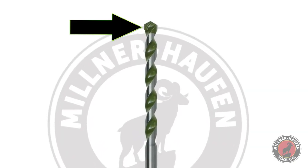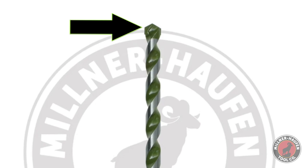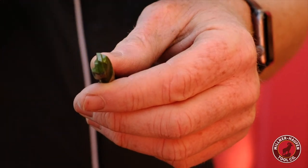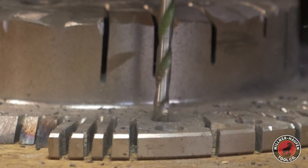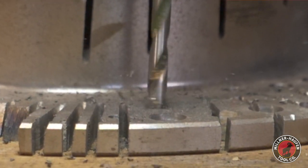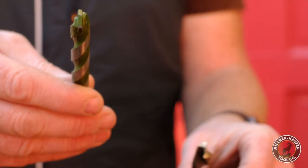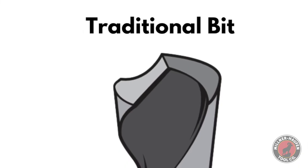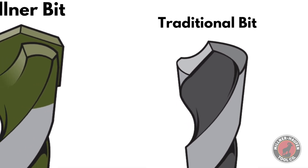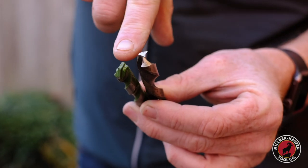The answer is in the tip design. Our bit is a 118-degree flat grind — that bit files through the material. Harder metals file easier than softer metals. When it comes to a drill bit, a traditional bit like this one here cuts through the metal; it's designed for cutting, that's why you get ribbons when you come up off of it.